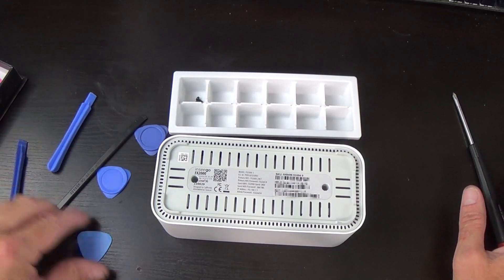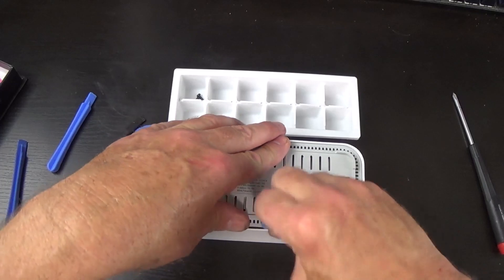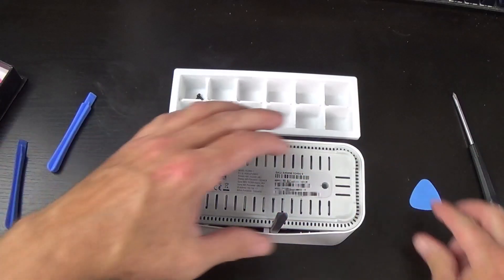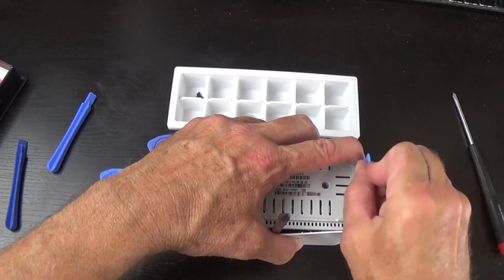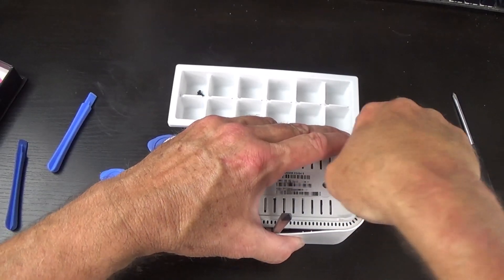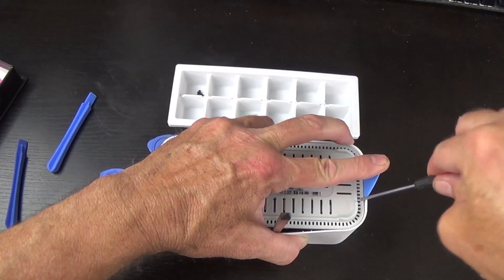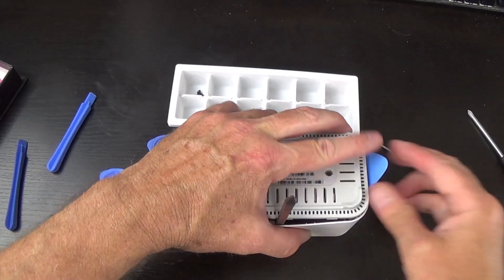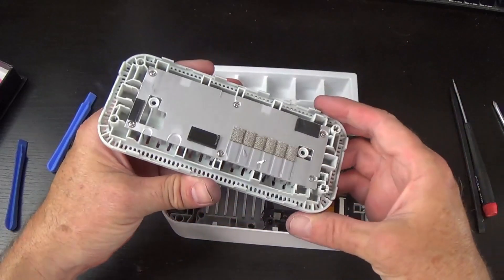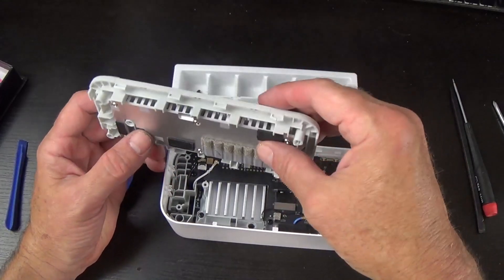As we make our way around, I'll put screws in order — first session here, second, third, fourth — working my way around. It just helps keep things in order and makes it easier to get back together with no extra screws. Getting a pick in here — it's really tight. You want to get a lot of ground covered. Once you get a pick in, you can work another side. I'll try a blade, but be careful — plastic won't mark plastic, but metal sure will.